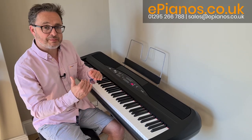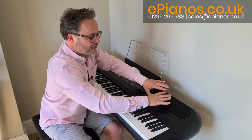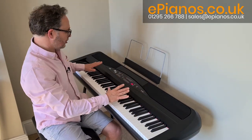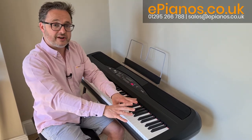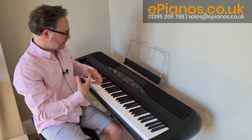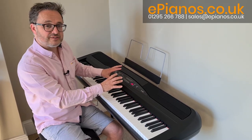The SP280 isn't the most basic model they make. It's got better speakers, it's a bit more bulbous at the back to fit in the speakers, and it's got 88 weighted keys but they're graded. The bottom keys are heavier and the top keys are lighter, so more like a real piano. They give you a really good feel and there's a good choice of sounds.